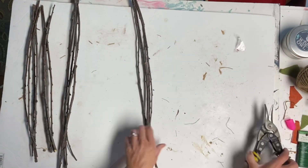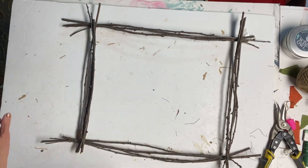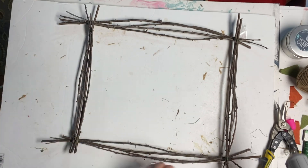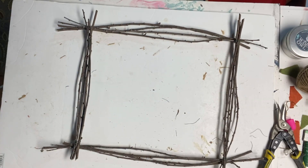Once I had my 4 bundles complete, I put the 2 23-inch bundles on the top and bottom, and the 2 17-inch bundles on the 2 sides. I glued the 17-inch bundles on top of the 23-inch bundles, making a rectangular frame.